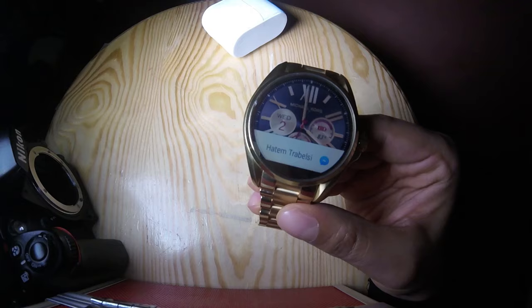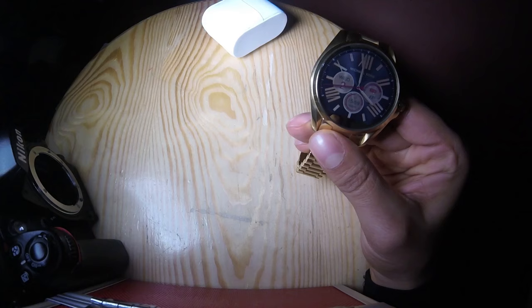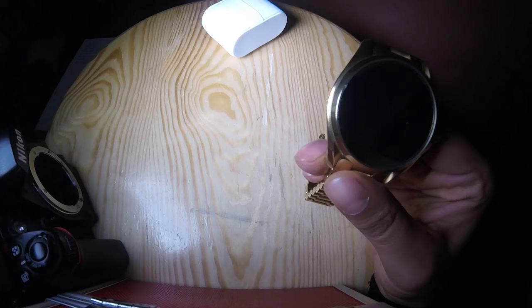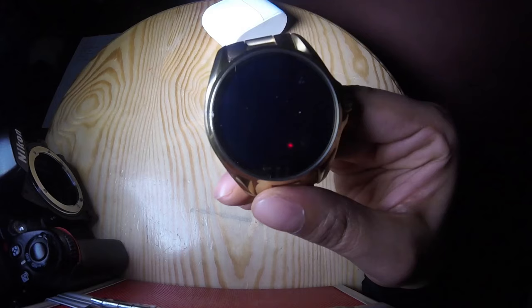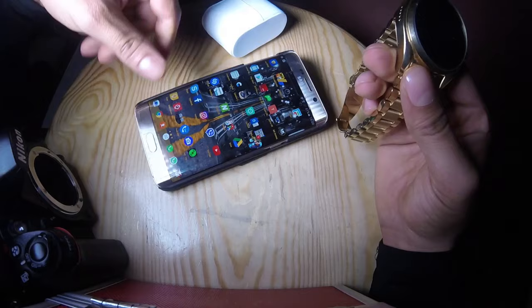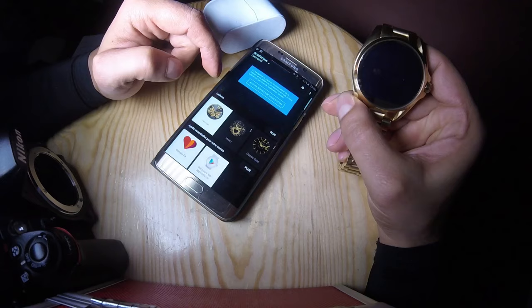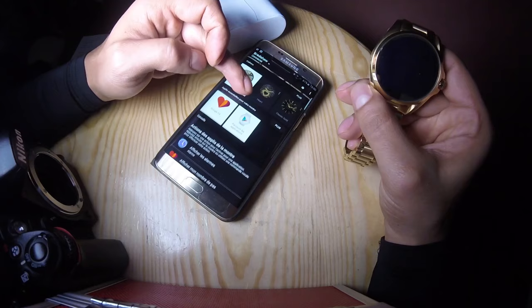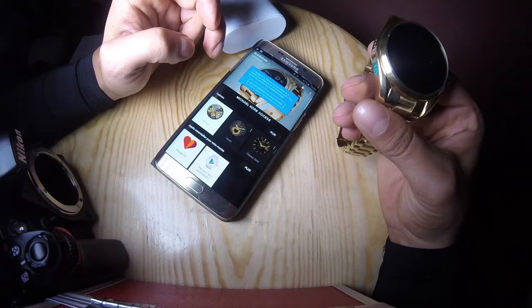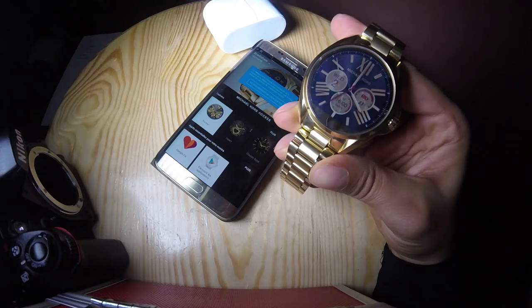Here's what we can do with this smartwatch. First of all, we need to connect it with a smartphone. It's compatible with Android 4.4 or iOS 8.0. We have here my smartphone, so to use this watch we need to download the Android Wear app — this is the application available in the Play Store and the iStore.